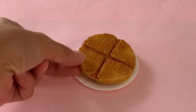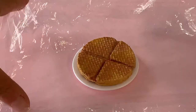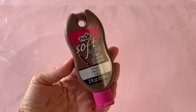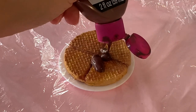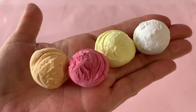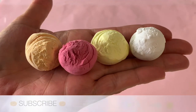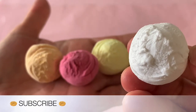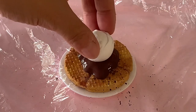For even more fun, we will make removable toppings from items in our stash. First, lay a sheet of cling wrap over top the waffle and squeeze out a dollop of brown puffy paint in the middle. Here we have extra ice cream scoops made in our DIY ice cream sundae video — we chose the vanilla flavor and placed it into the wet puffy paint.